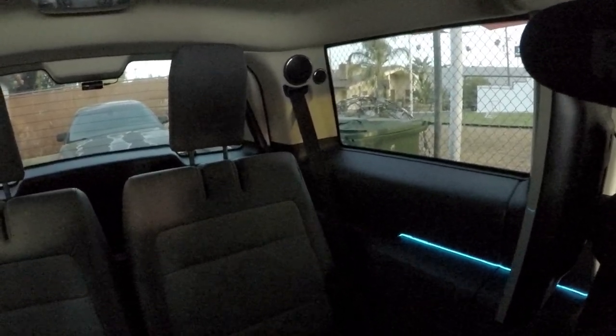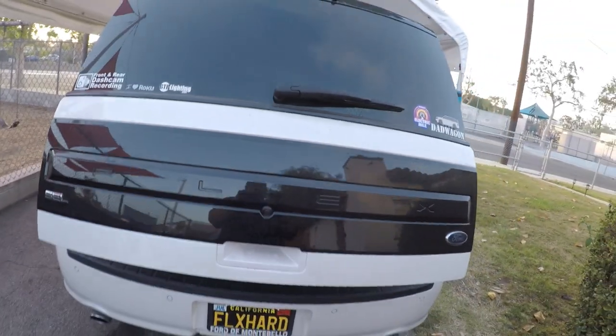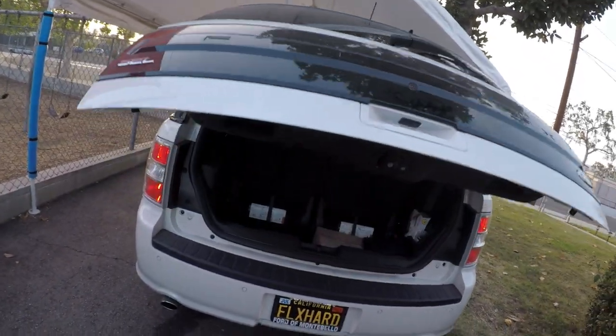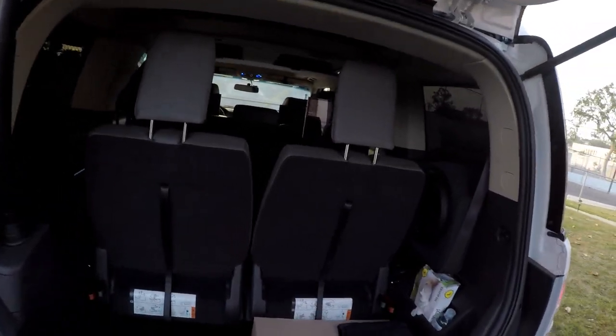Let me sit in the middle row so you guys can hear how it sounds from there. Overall the system sounds great. It's just that I still feel like it could have cost a whole lot less.